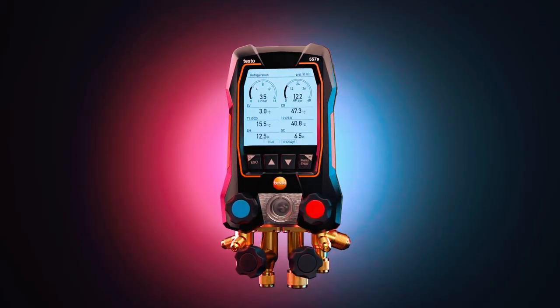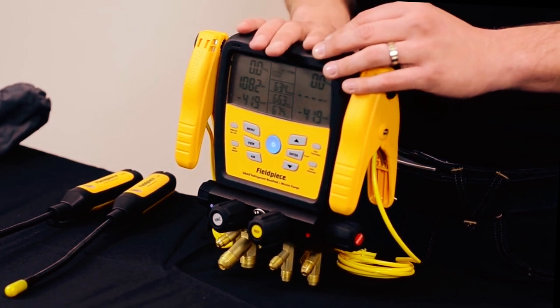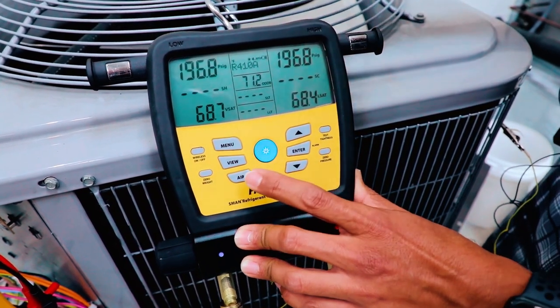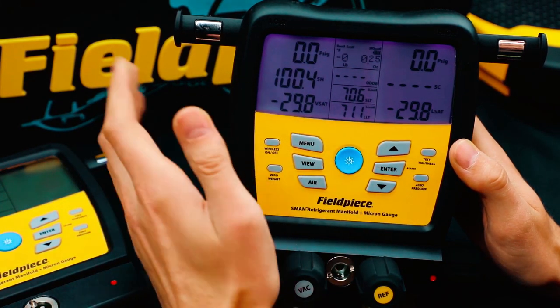Now that you know some of the top digital manifolds in the market, picking the best equipment for your tasks and budget shouldn't be a problem. Regardless, we selected the Fieldpiece SM480V as the best digital manifold to acquire. This unit provides a maximum pressure of up to 60 bars, works with over 64 refrigerants, has an excellent runtime of 350 hours, and performs exceptionally well.